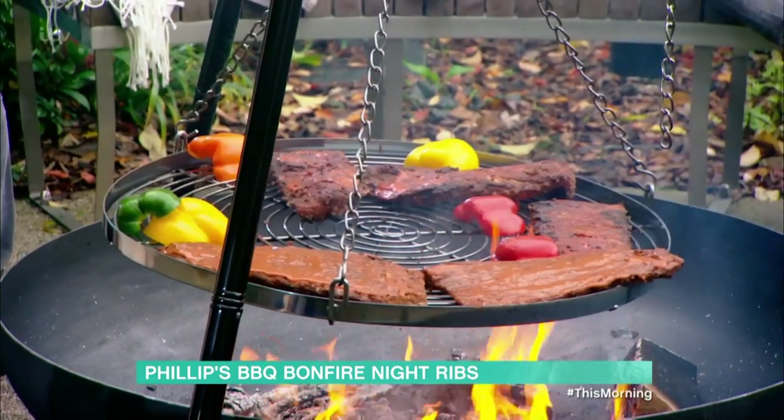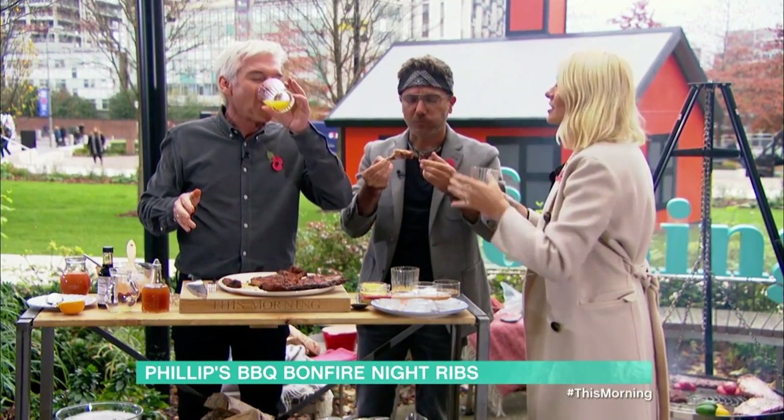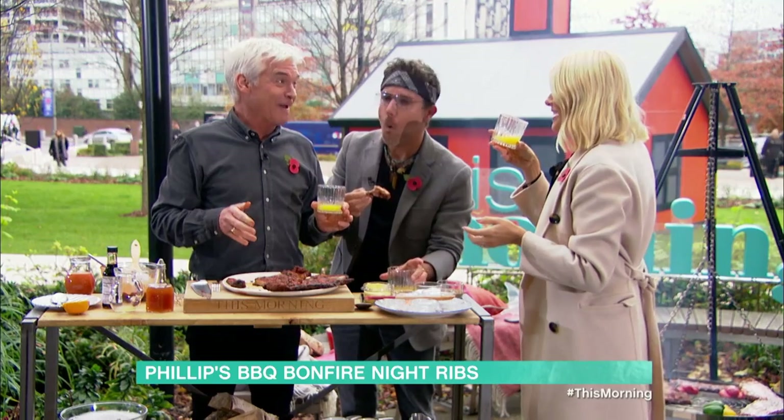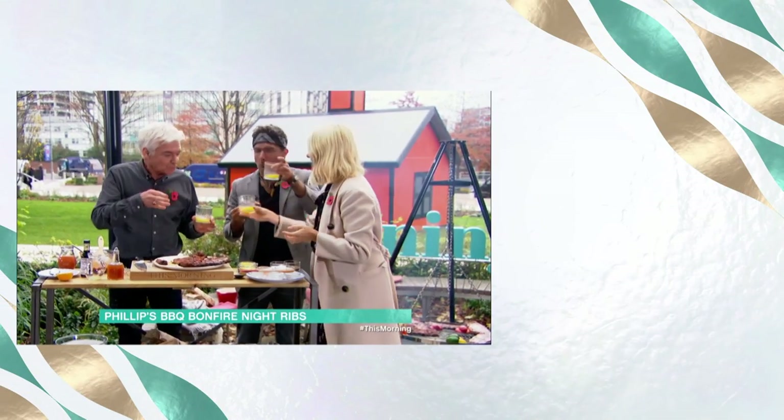Phil, will you try your whisky sour? Have a little glug on that. All right, that's good. Oh, that's good too. It's good, isn't it? Cheers!